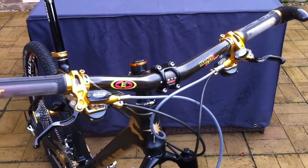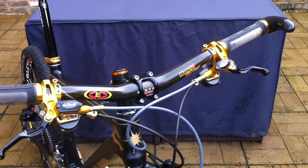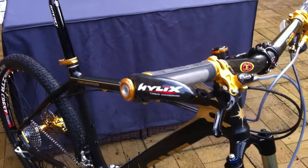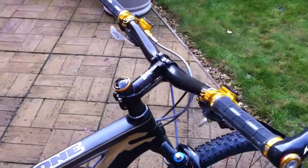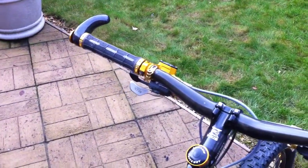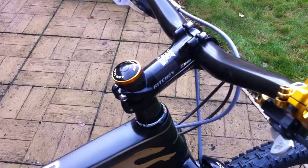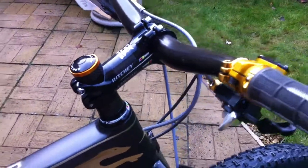You can see I've got Hope brakes, XTR shifters, an Easton Monkey Lite carbon bar with bar ends, and Hope bar and finishing kit. I had a lot of the bits and bobs custom anodized by a guy called Steve, local to me — I can give you his name and address.